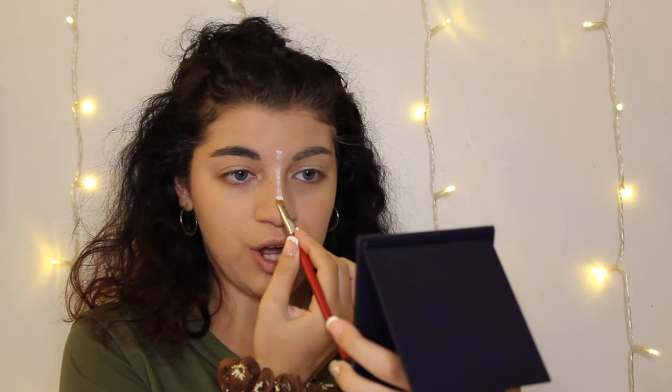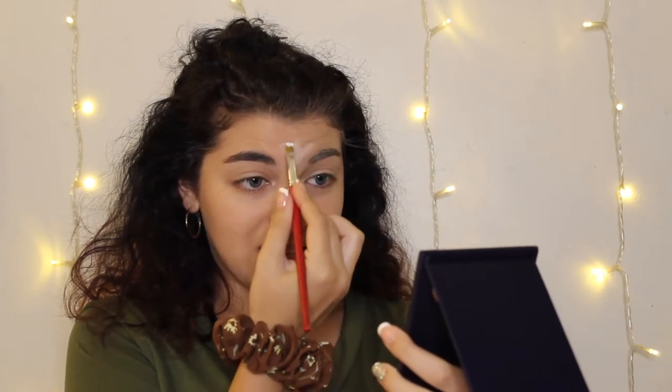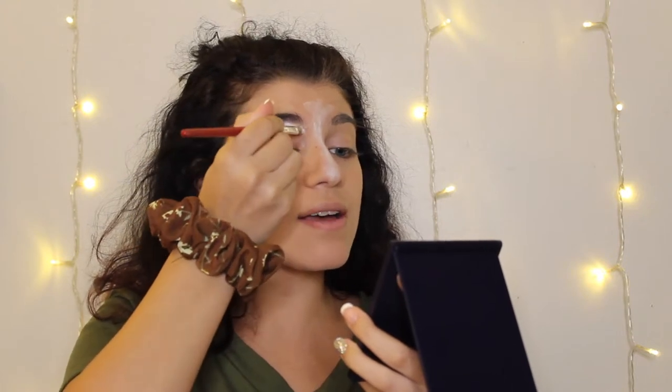I remember being in a show where we all had to be clowns and do really crazy clown makeup — not cute clowns, grungy clowns. I had to put this white all over my face, so it didn't turn my skin white but I definitely went up a couple of shades. I like to put some under my eyebrows. It looks super white, but after blending it's fine — this one is just too close to my skin tone so I decided to go super light. Now I'm gonna blend it all out with the sponge.